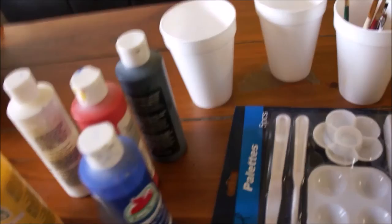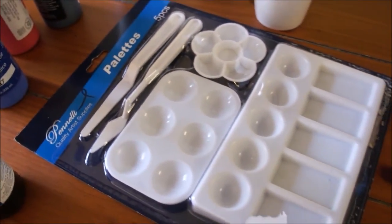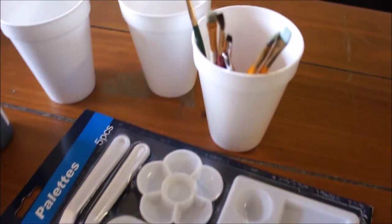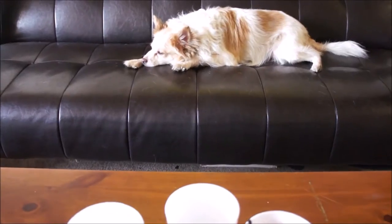You're also going to need a blank apron that I got at Target for like $6. I'm using a set of palettes here and some basic brushes and a couple of cups to mix your colors in. And if you have one lying around, you can also bring in your lazy dog.